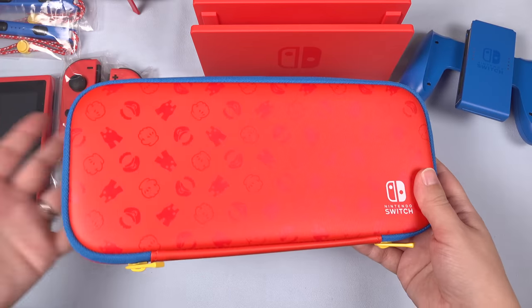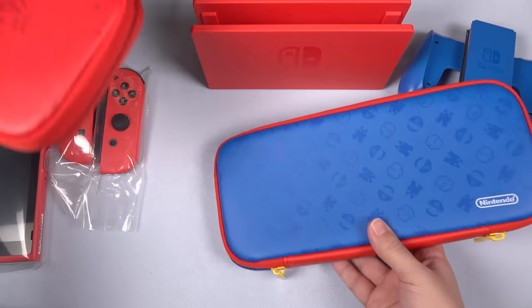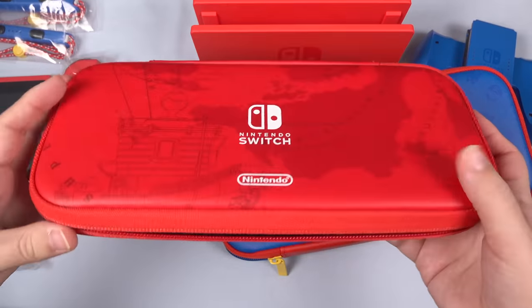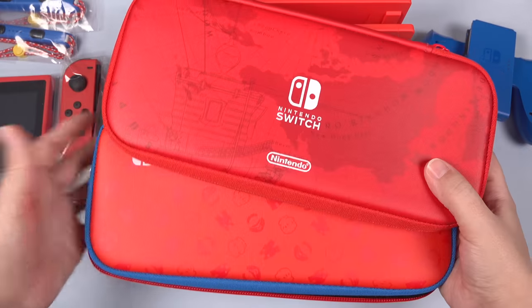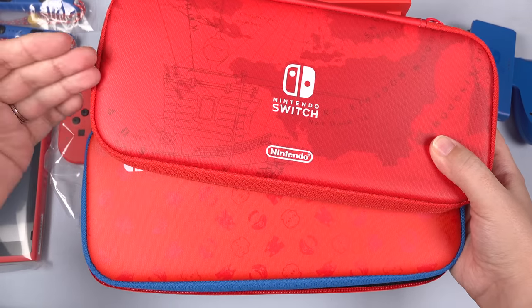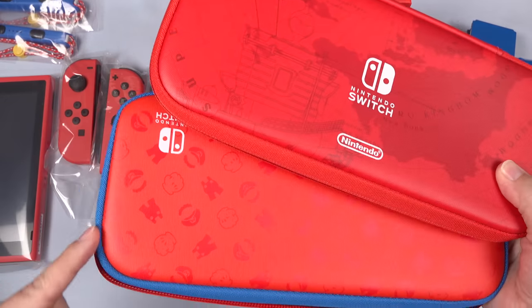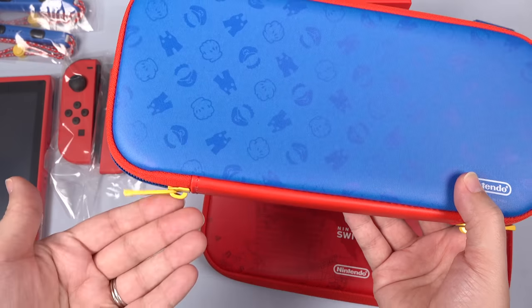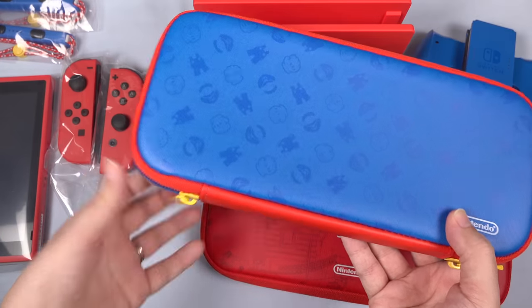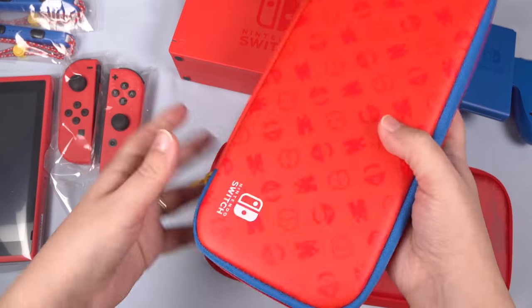So I've pretty much unpacked everything here. We've got the case to start off with, which looks very similar, at least in function, to the Mario Odyssey Edition case that came out with the Mario Odyssey Switch. I'm noticing that the Mario Odyssey Switch case is a more true red, where this one has more of an orangey appearance to it. But I do like that blue trim — this is a really nice looking case with some thought put into it. I really like these yellow accents, and I think most people will be quite happy with this.